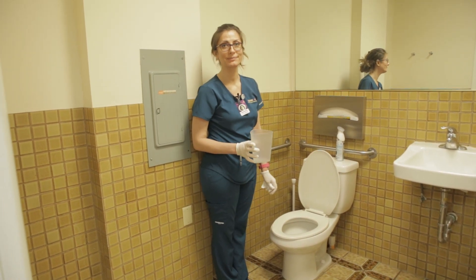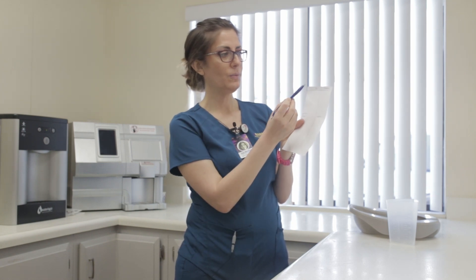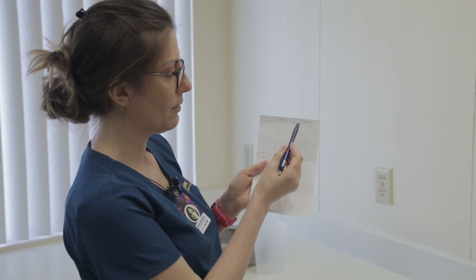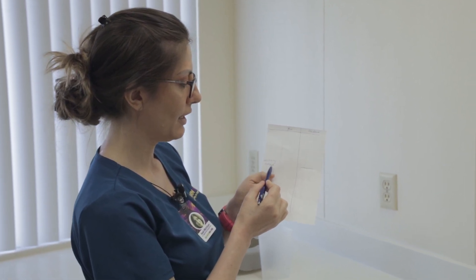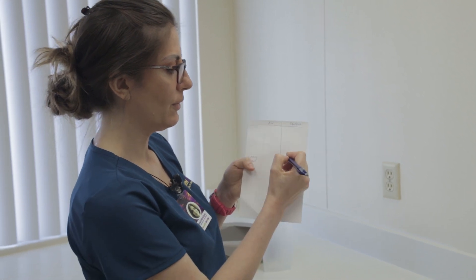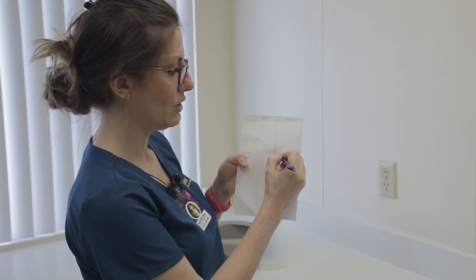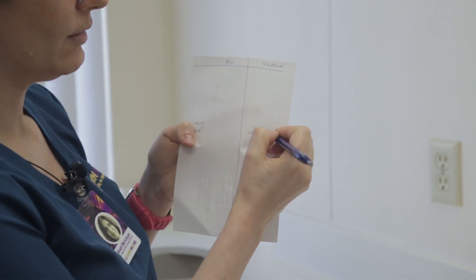After washing your hands, you are ready to record. You will see it says 'RN' on top and 'student' below. Record next to the line that says 'urinary output' underneath 'student.' The reading we recorded was 250 milliliters.